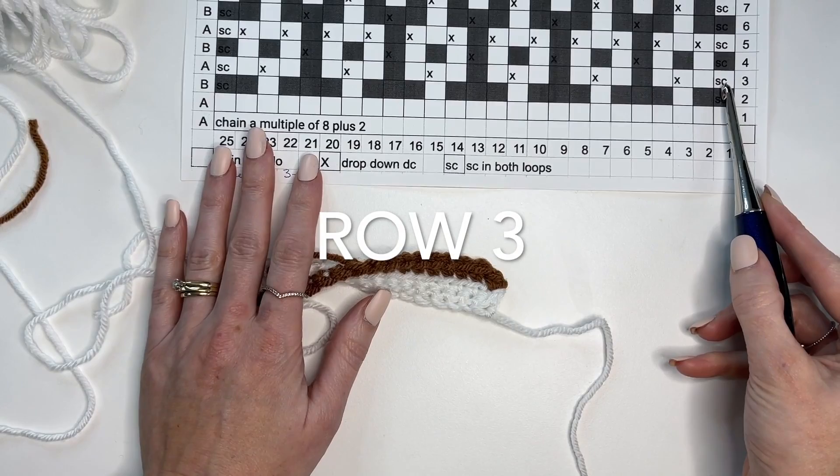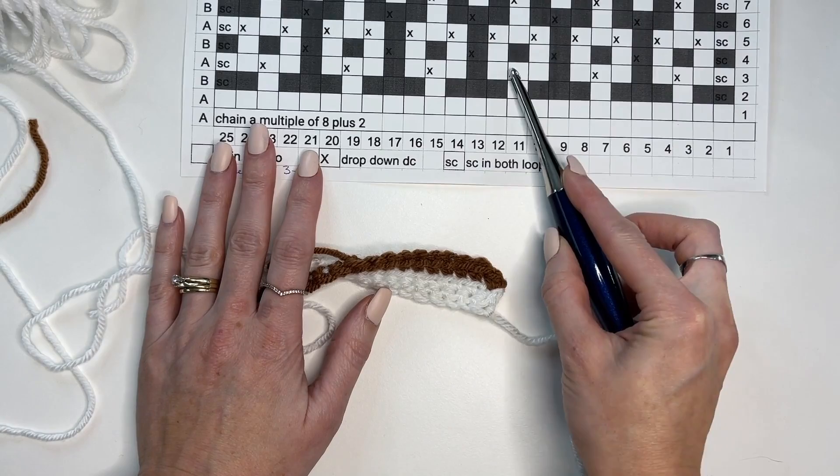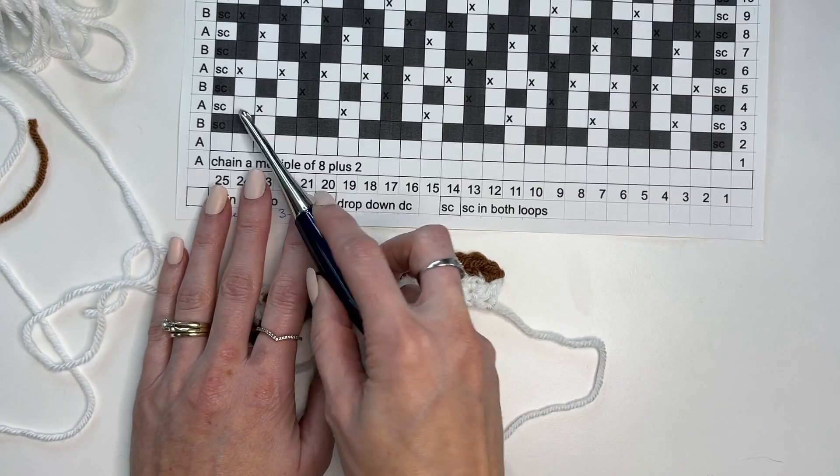For row 3, we're going to work a single crochet in the first stitch, then back loop only, and then a drop-down. The pattern is: 3 in the back loop, a drop-down, 3 in the back loop, a drop-down — as you can see, it's repetitive. That's one thing I love about mosaic — once you get a handle on the pattern, it just repeats itself across.